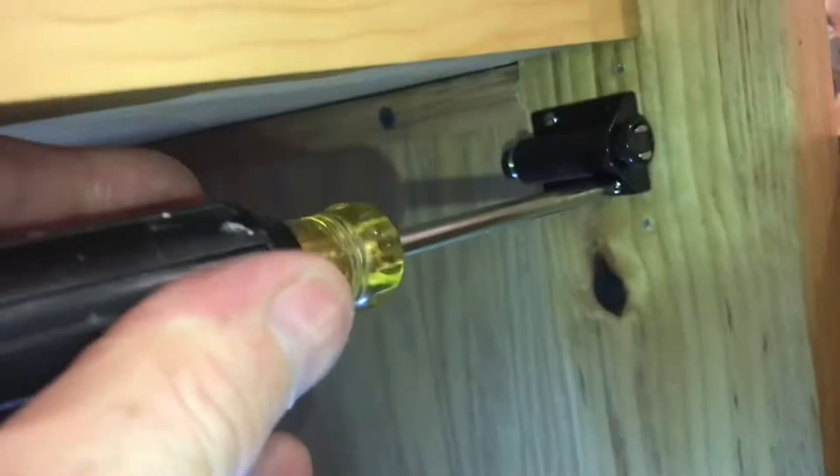The door we're applying this to is very heavy, and the magnets are just not strong enough to hold the door. They do make one with two magnets instead of one, but I doubt even two magnets are strong enough to hold this door. I'll show you how I modified it to get it to work though.